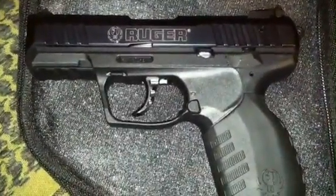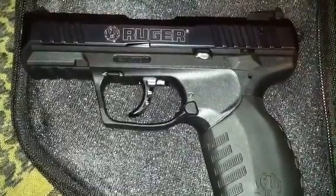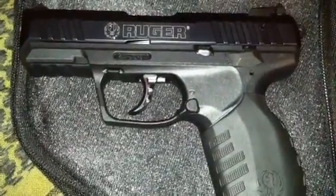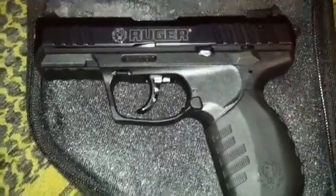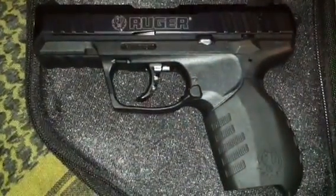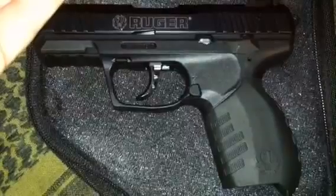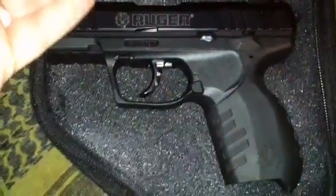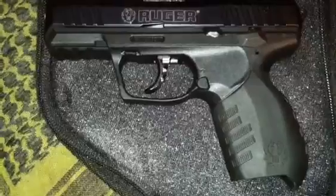This is a double-action and single-action pistol. It's an 11-pound trigger pull in its double-action form and a 5-pound trigger pull in its single-action — quite a big difference between the two. Your initial trigger pull is going to be double-action, and from there on it's single-action.